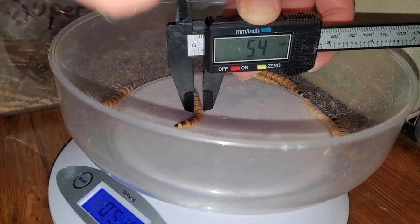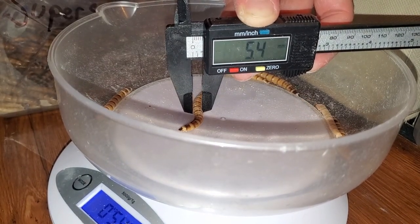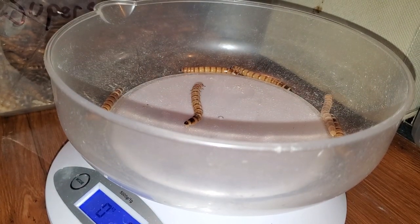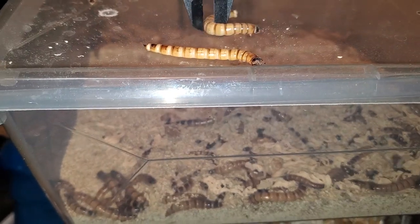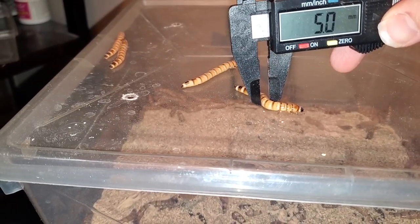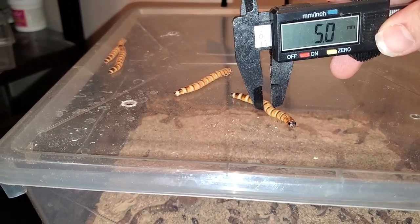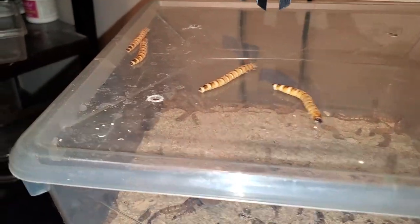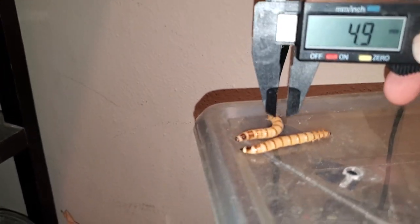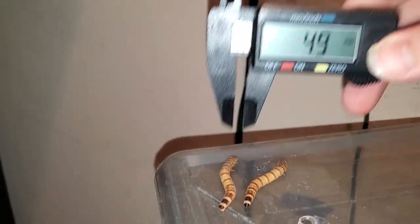As of right now, worms I would consider ready for pupating would be anything close to 5.5 millimeters. Most of these worms are not ready yet, as some of the bigger ones are only measuring 5 millimeters. I'm going to give them until the end of the month and then start the pupation process. I'm going to try the largest ones I have, then some that are right at 5 millimeters, and others that are under, to see if there is a difference.